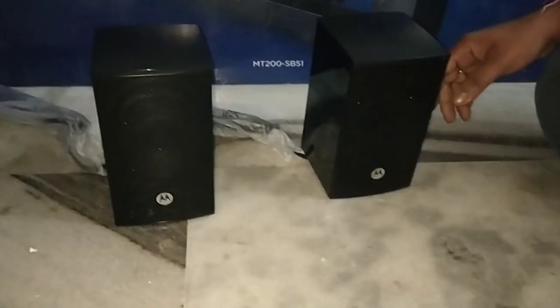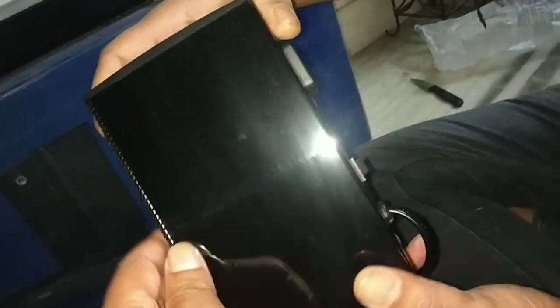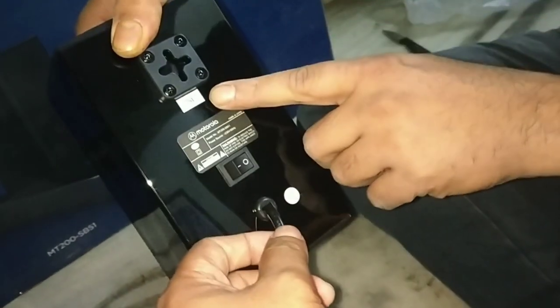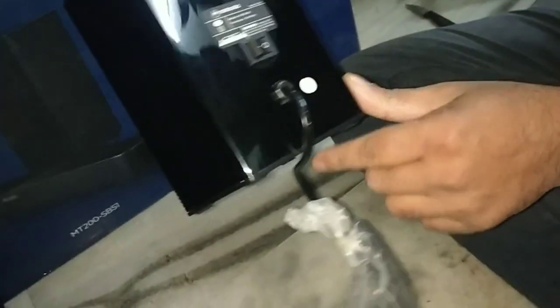There are 2 satellite speakers included. The Motorola branding is on them and they have a glossy finish. On the back side, there is a power cable which also cannot be detached, one power button, and a slot for wall mounting. The 2 speakers function as surround left and surround right.